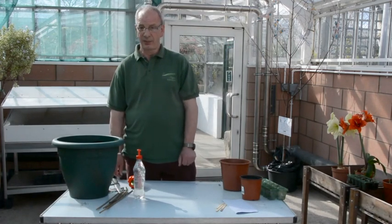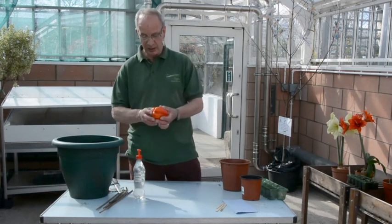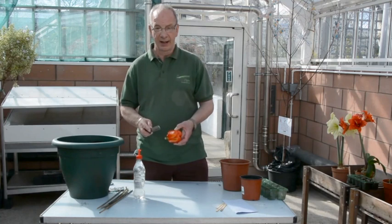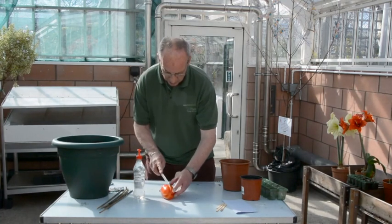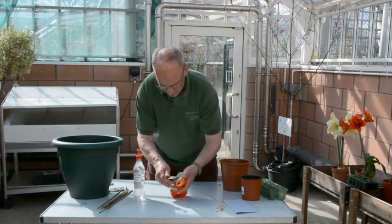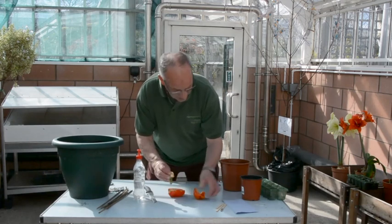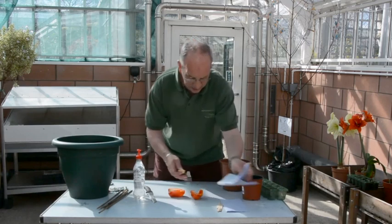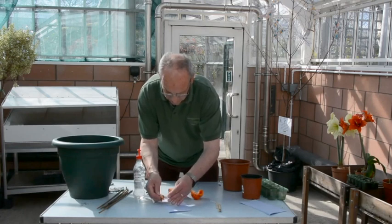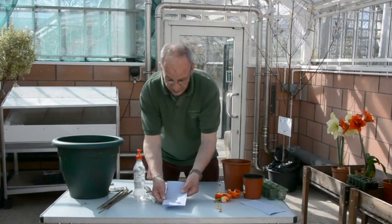The first one we are going to do today is a pepper seed. Now you could buy pepper seeds in a packet but what we are going to do is actually grow it from a real pepper. Now I've got a sharp knife here so you will need to get a parent or an adult to help you cut up the pepper. I'm going to try and scoop out all these white seeds that you can see in there. There you go and you can see all the nice white seeds.